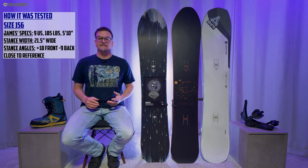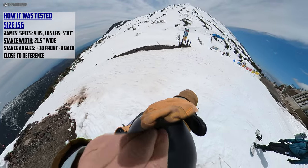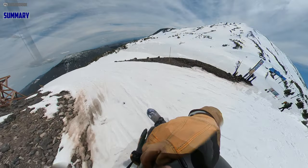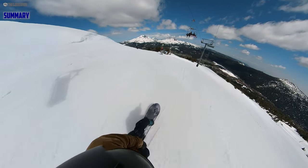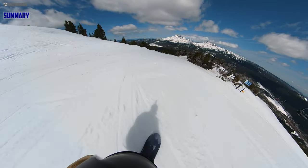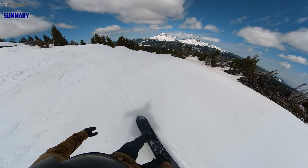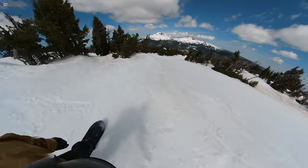I got this in some pretty decent late spring conditions, but still late spring conditions. I rode this with the Burton Kendo and the Union Atlas. To give you a short summary, this is an all-mountain board disguised as a freeride board. It looks very tapered, very directional, but it's actually not. It's just directional — it has no taper and it has much more of an all-mountain feel than you would think looking at the shape. I would call this an all-mountain board.